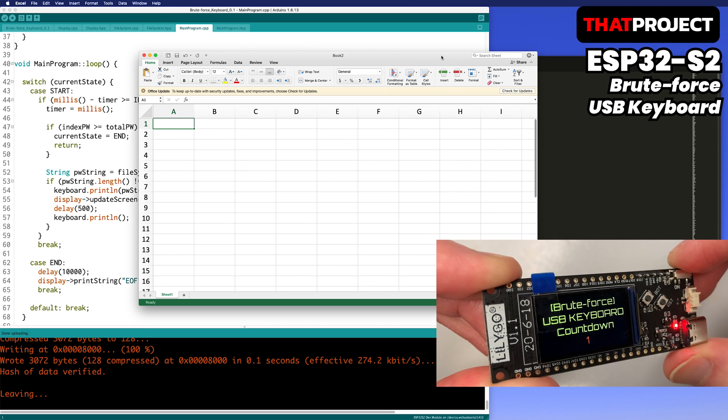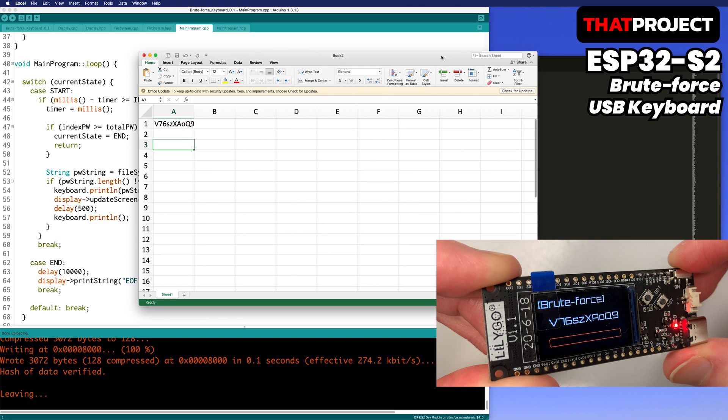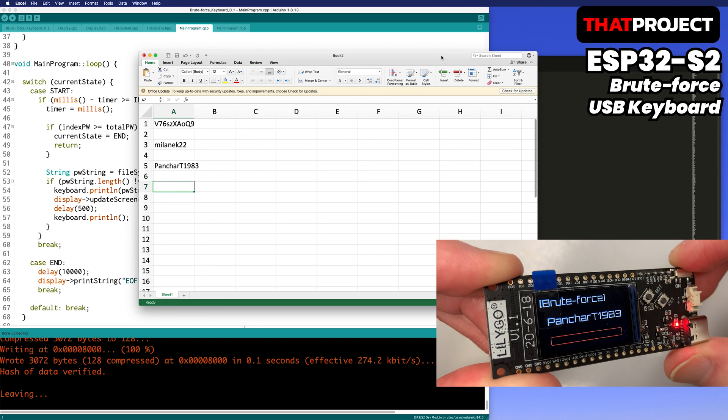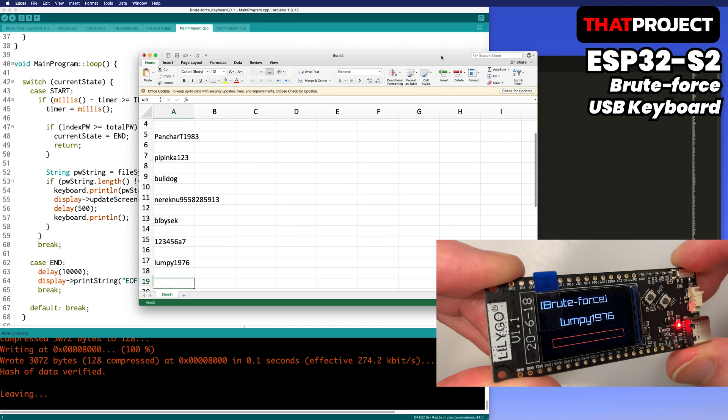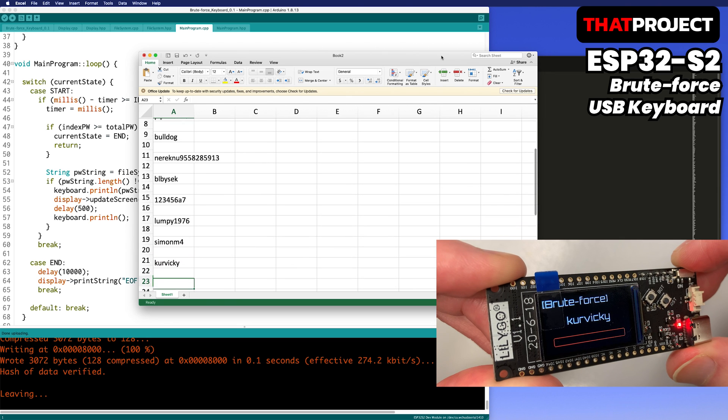Some password datasets are a few hundred megabytes. Input starts after a 3-second countdown. Passwords are read and entered one by one according to the rules I made. Also, the enter key works properly, so it's creating empty spaces one by one.